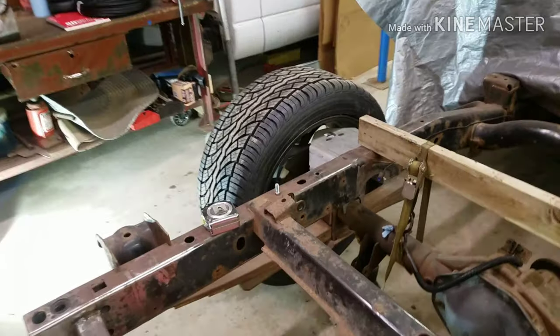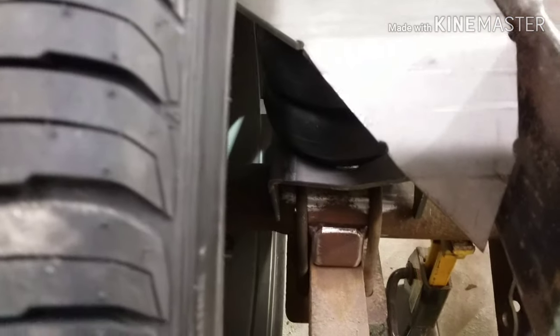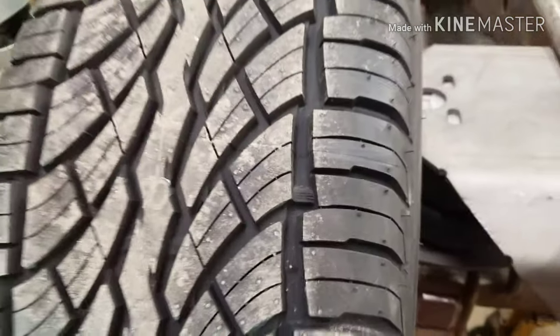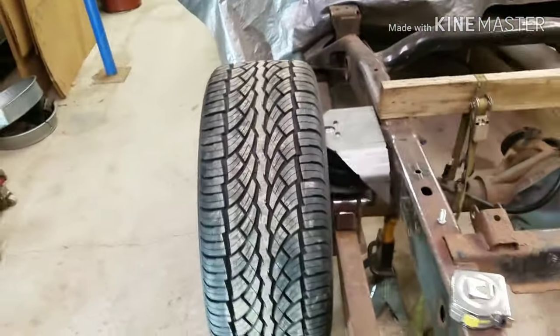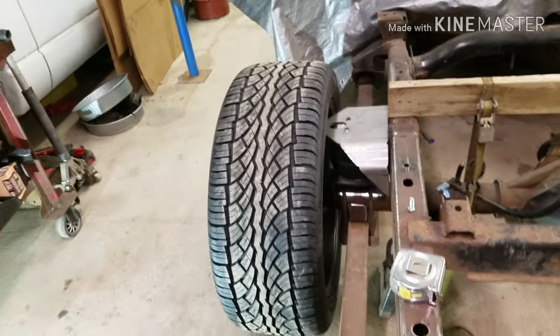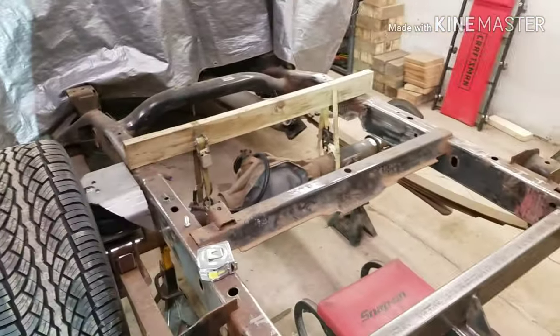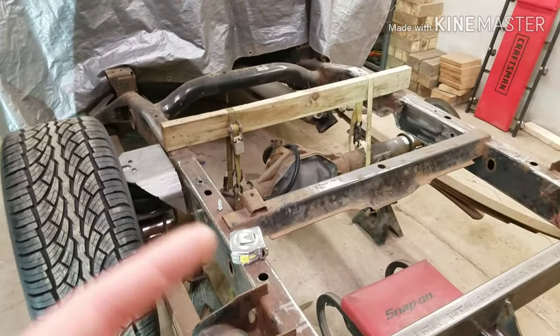We got it all set up. I don't have my rotor in there either, so that'll bring this out a bit further — but there's room for days in there so I'm not worried about it. I'll never run anything wider than a 305 in the back because I really like the 305/45 setup on these trucks when they're lowered. We'll get cracking on that, get the rear bar in and cut up some brackets.